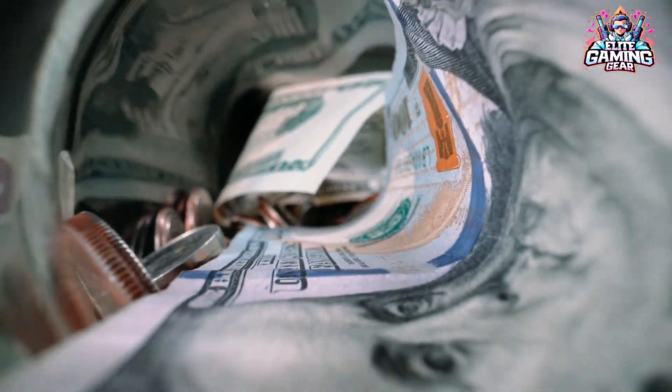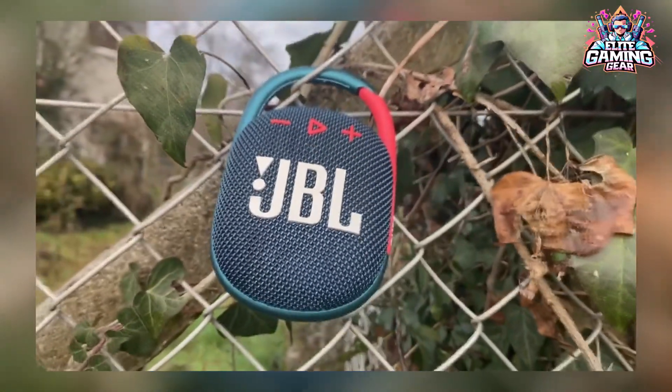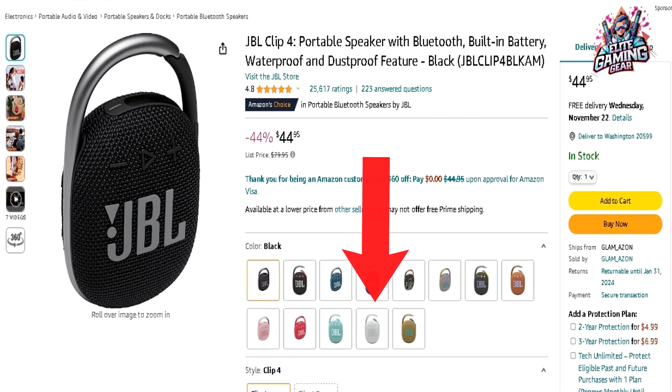Here is a wonderful discount of up to 44% for a product that some lovers of outings and hikes wished for, especially since the evaluation of this product on Amazon reaches 5 stars. The deal link is in the video description.